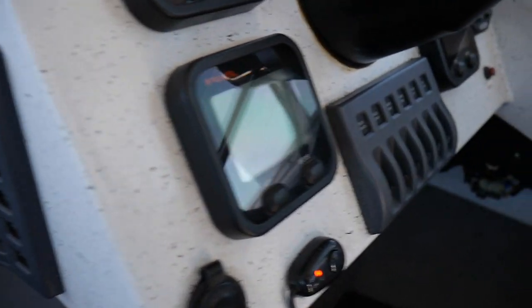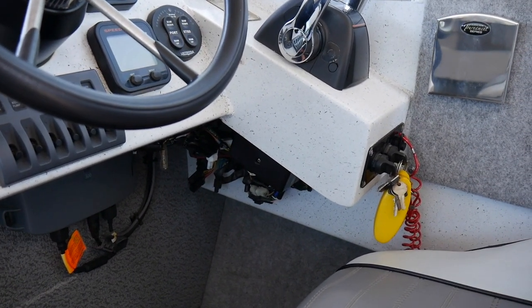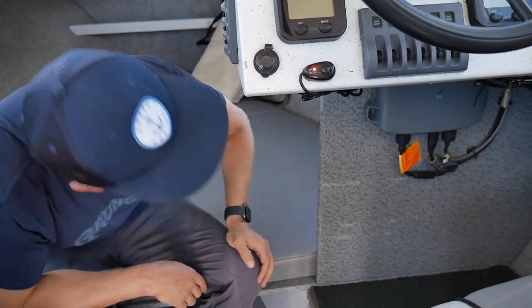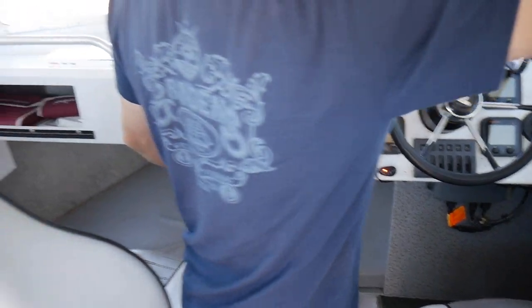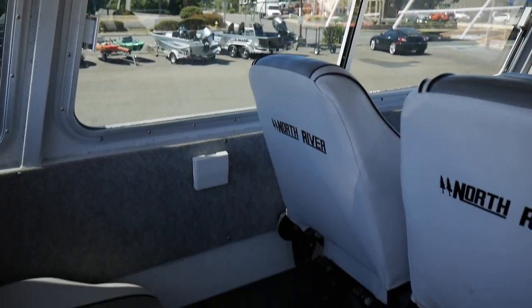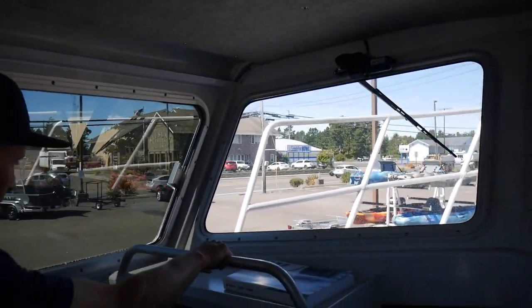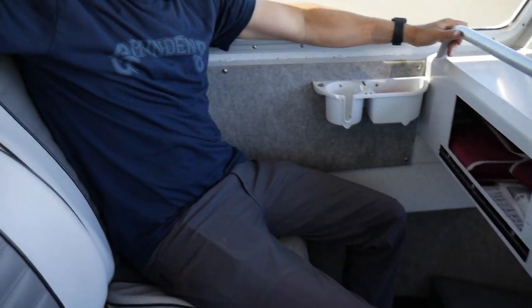Underneath, we've got a couple of other electronics. Mostly all of this is rigging for the engines — you've got the Yamaha network here to run the fly-by-wire stuff. We've also got handles on the ceiling for holding on. So if you don't get to be one of the four lucky passengers with a suspension seat, grab a handle right here if you're inside. Little glove storage area right here for the front, and grab handles to make it easy when under way.